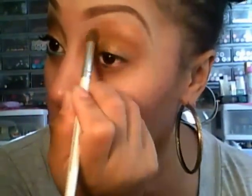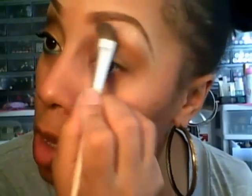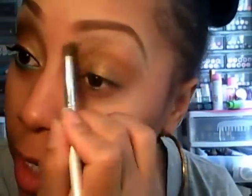I took the crease color from the palette and blended that out. Next, I'm going to take a large fluffy eyeshadow brush and take the brow bone color and place that under my brow. Then I'm going to take some more of that same crease color and blend it into the highlight.